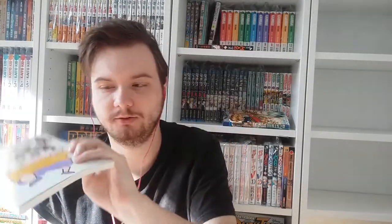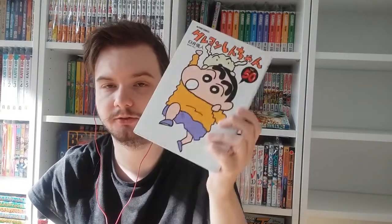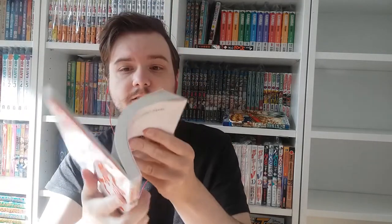After volume fifty, the story goes on as Shin Crayon Shin-chan, which is still ongoing. Last but not least, we have a book called the Crayon Shin-chan Best Selection — I think this is a middle part or something like that. It was in the auction as an extra. It's a collection of best gag selections for people who don't want to buy all fifty volumes.